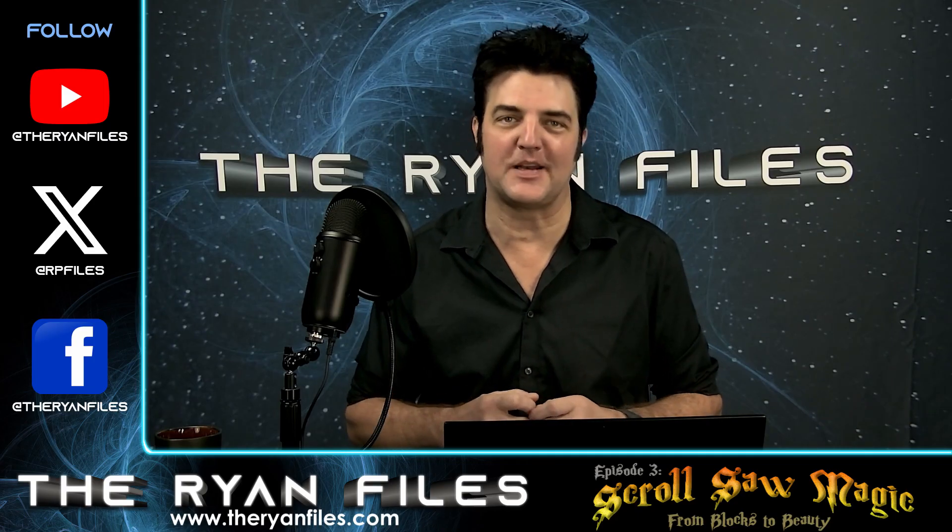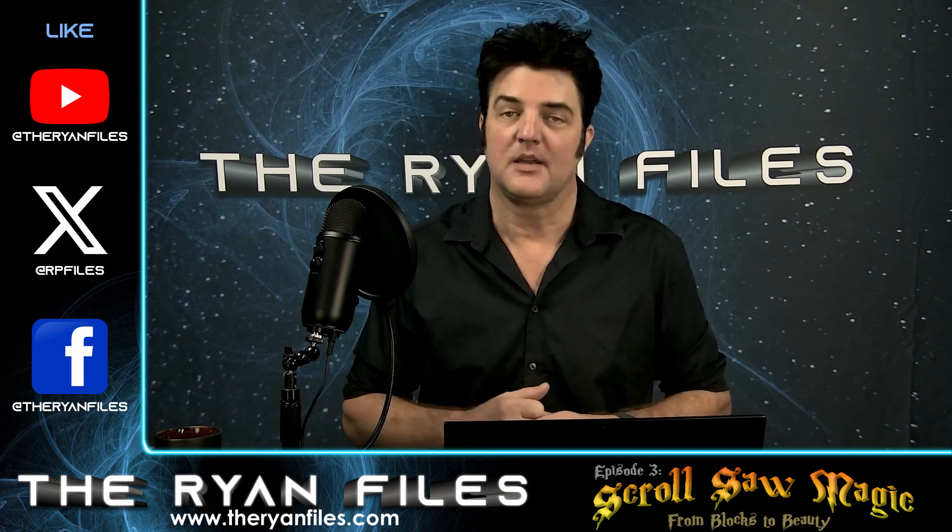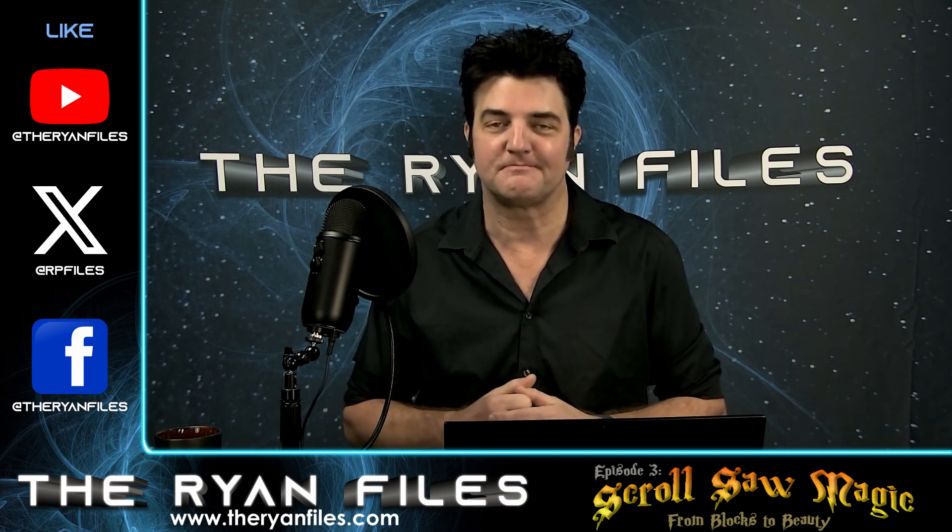I really want to express my deepest gratitude to each incredible subscriber who's joined the Ryan Files community. You guys are the heartbeat of this channel. I can't thank you enough.